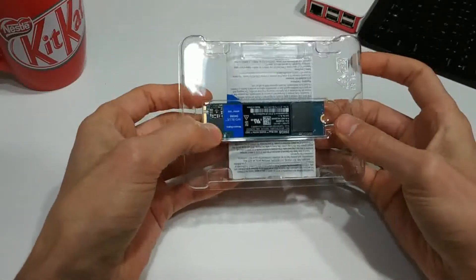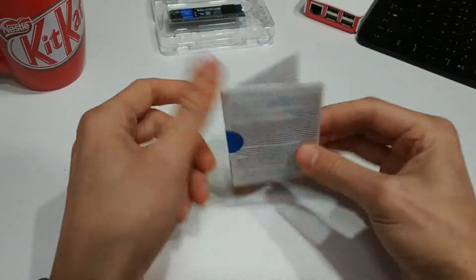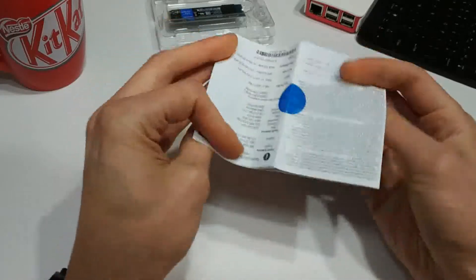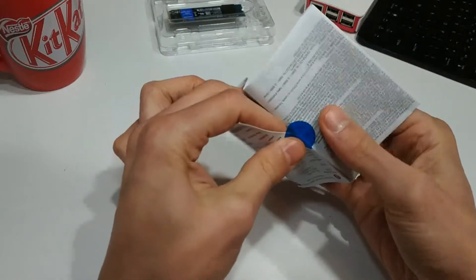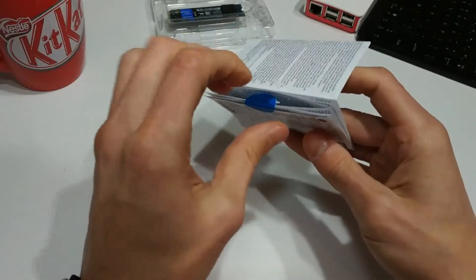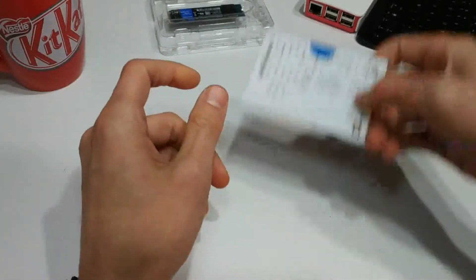There is the drive — again, it's like a stick of gum. Let me put that off to the side for a second and take a look at this documentation. We've got some technical support info, basically just in different languages or whatever. It folds out like a map, which is kind of annoying — why don't they just print it like a book? Anyway, let's take a look at the drive itself.